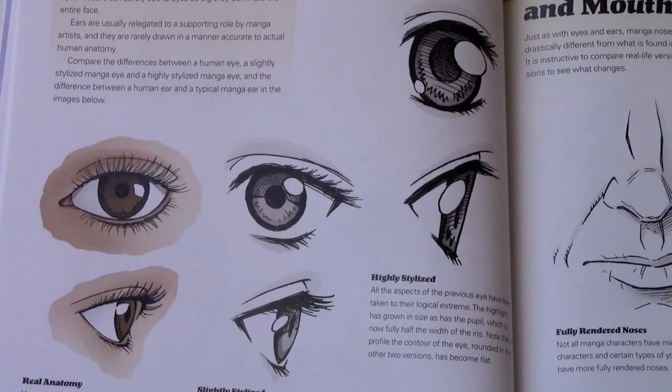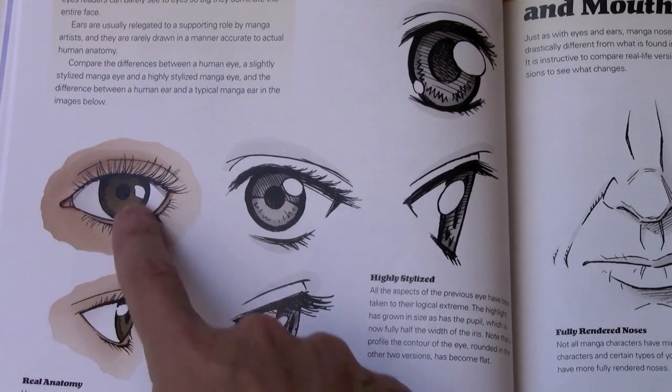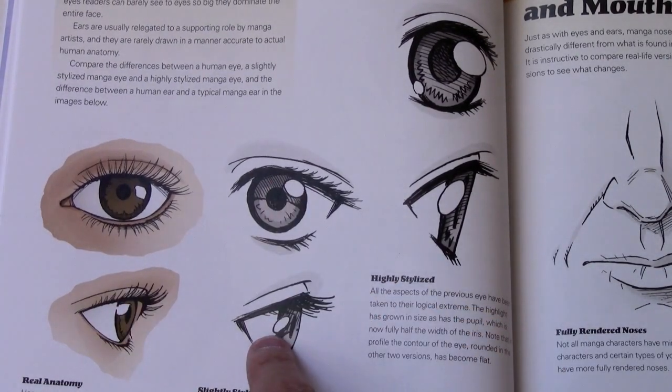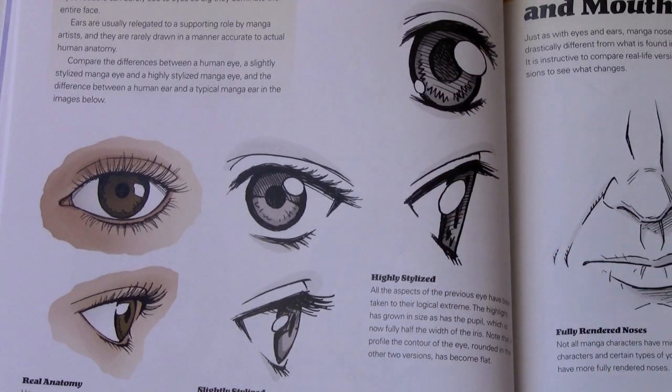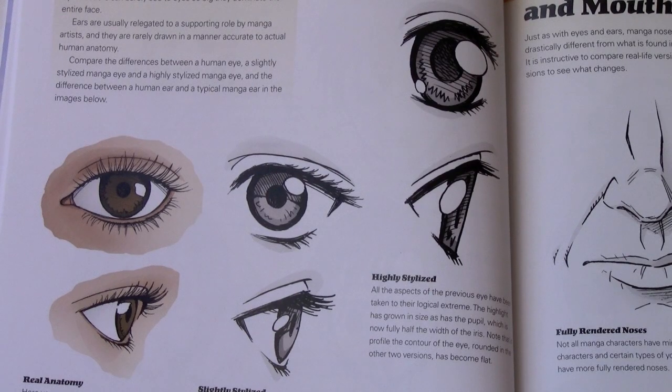There is some overlap between the two books, but I made sure that if there were any topics covered a second time, I was always dealing with it in a different way. Here you see a kind of reality check of what the human eye looks like versus a slightly stylized manga version and a highly stylized manga version. Again and again throughout the book, you'll see new things uncovered that I really wasn't able to get to in book one.